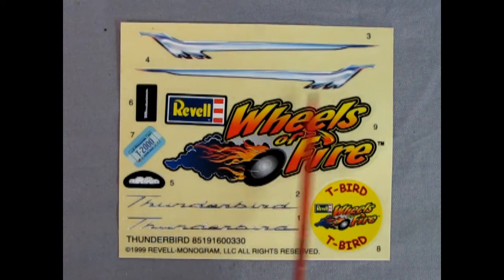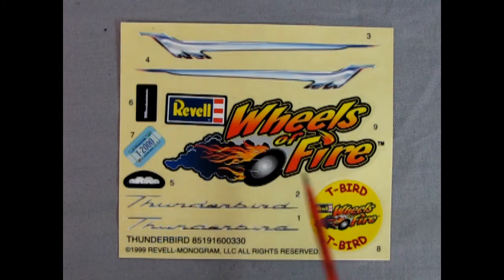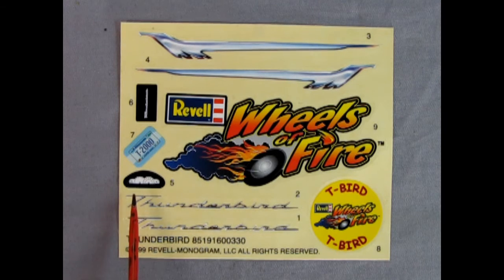Here we have the decal sheet — really love this chrome plated look on these side stripes. There's a Revell Wheels of Fire sticker that can go on your lunchbox, a circular T-Bird image reminiscent of the coin that came with Hot Wheels cars in the '60s, the Thunderbird script, the instrument panel, and a Minnesota T2000 license plate. T2000 — kind of like the Terminators.